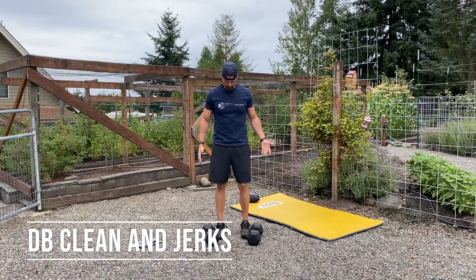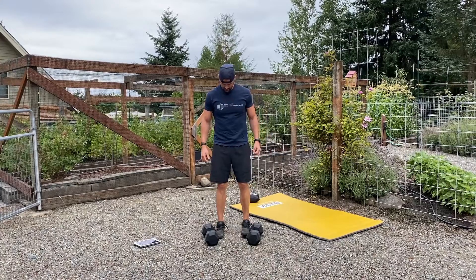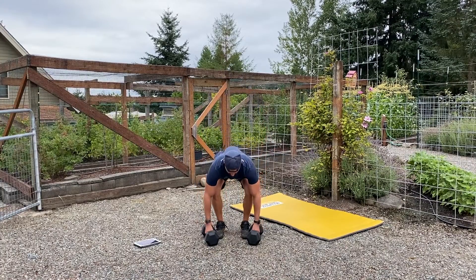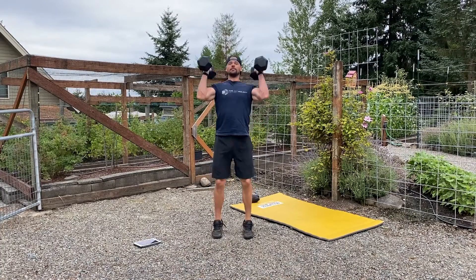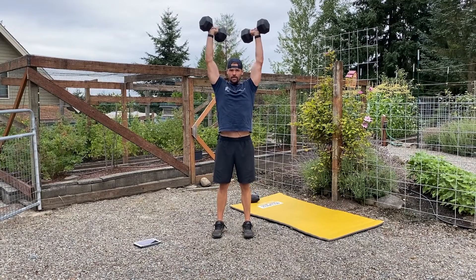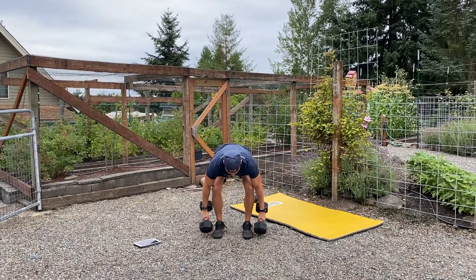For the dumbbell clean and jerk, we're going to set up in a similar position to a deadlift — weights at the sides of our feet, weight on the heels. We're going to hinge over just like a deadlift and pull the weight slowly to our knees, then jump into the front rack position, catching in a slight squat. Then we're going to drive through our heels with knees pointing outside the toes to push the weight up overhead, catching again in a slight squat, then stand up and return the weight to the ground.